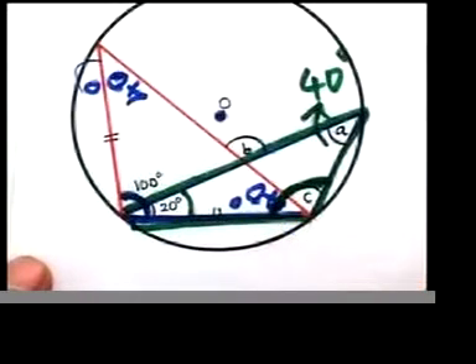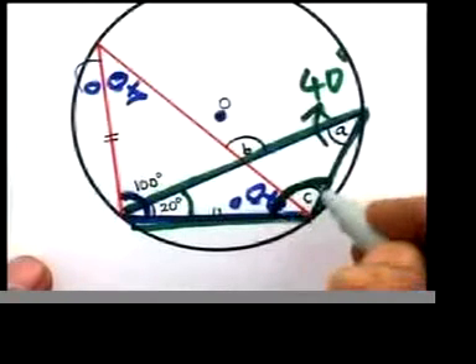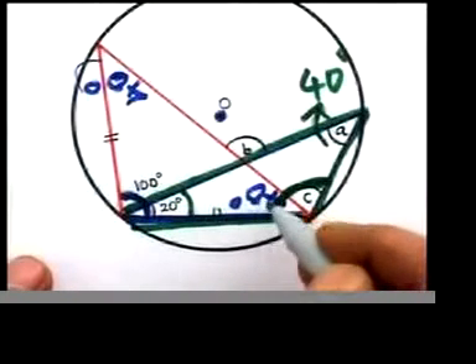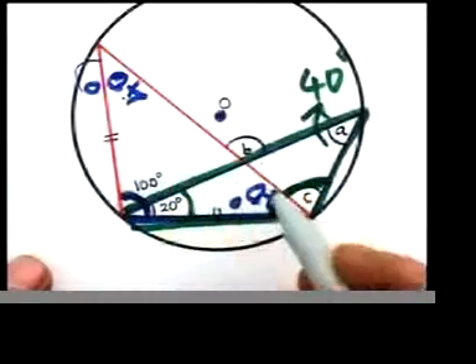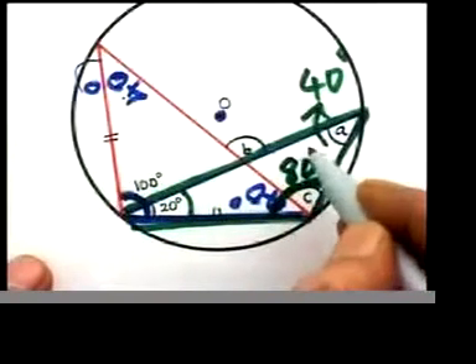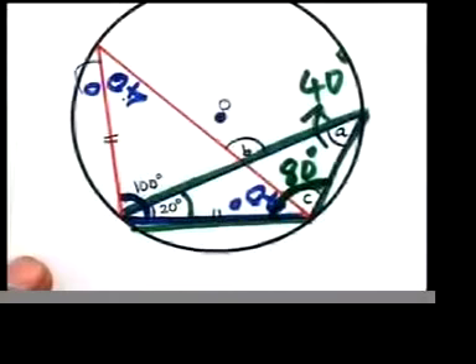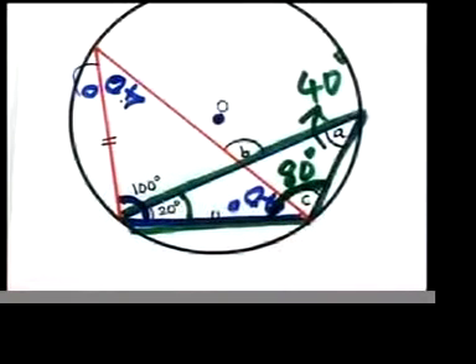That's 40 and that's 20 — so 40 plus 20 is 60. Take away from 180 — how much are you left with? 120. So that whole angle should be 120, but this much is already 40, so that should be 80 here. That's how you need to find the angle. We are left with a small B — let's see how we can do that.